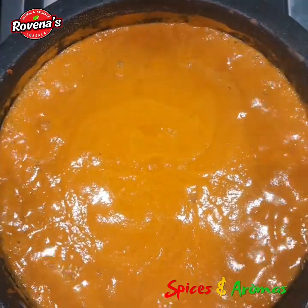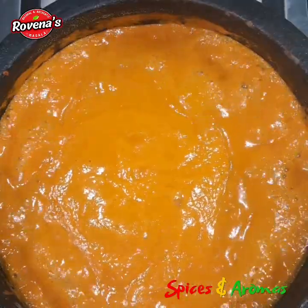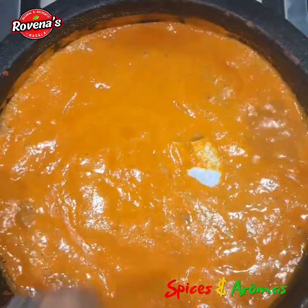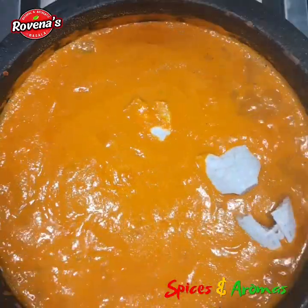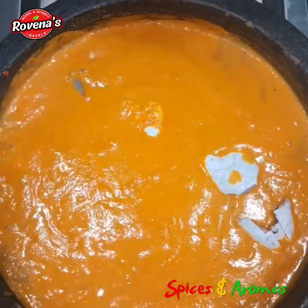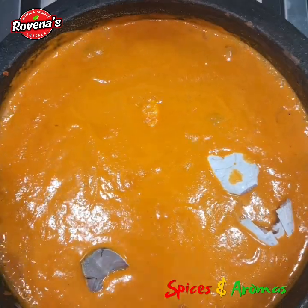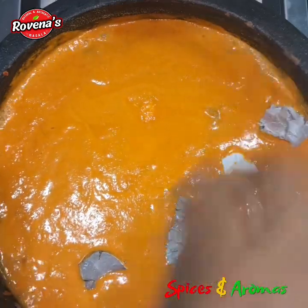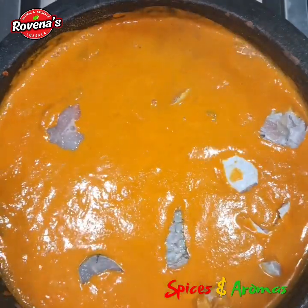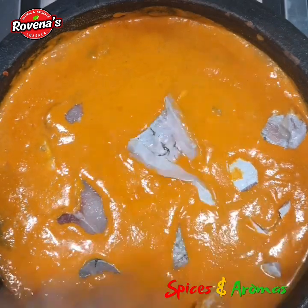Let the curry start to boil before we add the fish pieces. Now let's add the star of the show — the fish pieces, which I have marinated with salt and vinegar for just 15 minutes. Please check the description box for the marination process; this is optional. Marinating the fish in salt and vinegar helps enhance natural flavour, while vinegar acts as a gentle marinade, neutralising and eliminating that distinct fish smell.